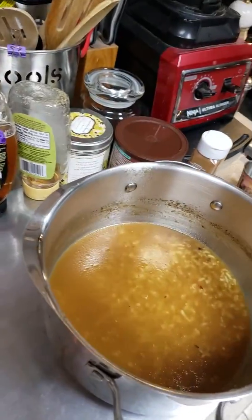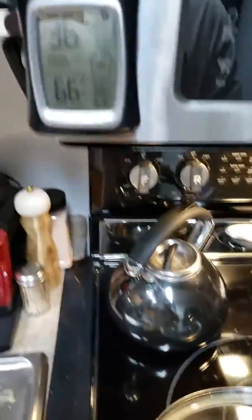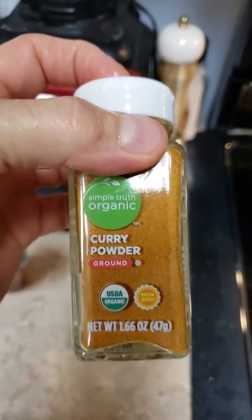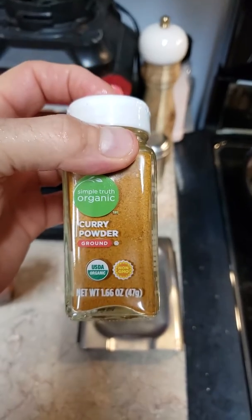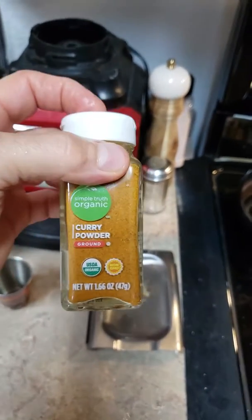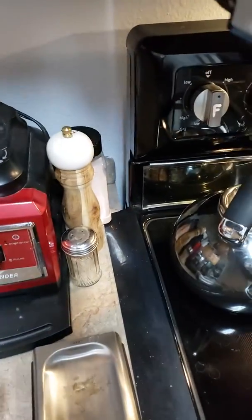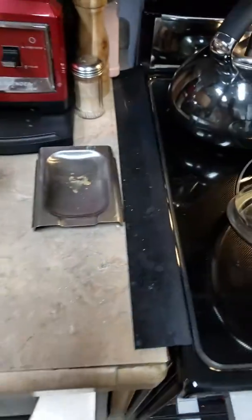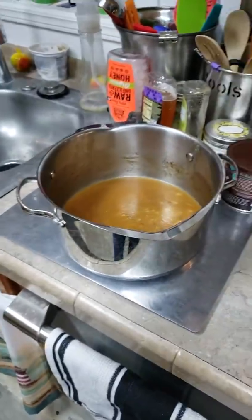And for spices, I used about a sixteenth to an eighth of a teaspoon of organic curry powder. Mix that all together and let that simmer for about an hour and a half. And I'm telling you, you're going to love it.